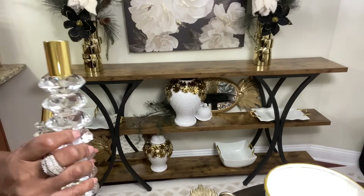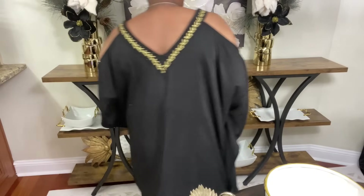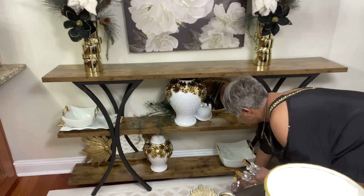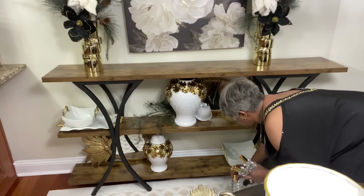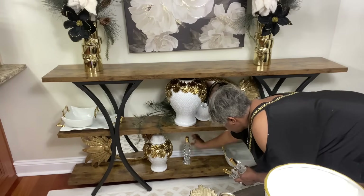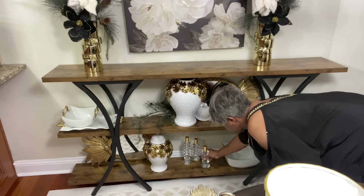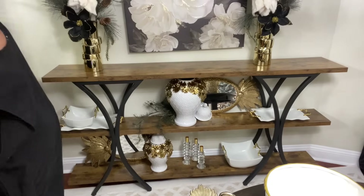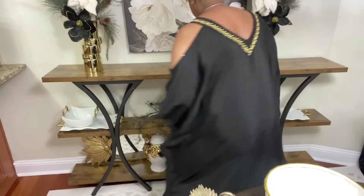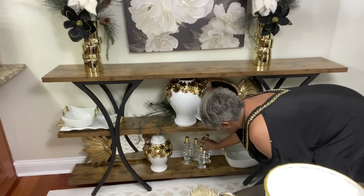Now we're going to add these gorgeous crystal candle holders. I picked these up from Ross, maybe a month ago — I want to say the larger ones were $14.99 and the smaller ones were $12.99. It was Ross or Burlington, but I believe it was Ross. This crystal looks gorgeous against this wood.